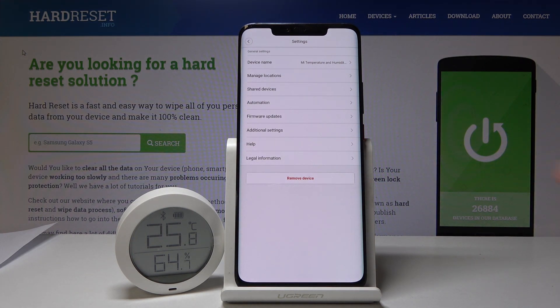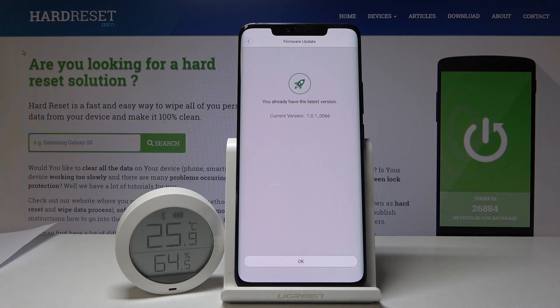up here, and you will see firmware updates. It's going to start looking for the newest updates and also give you the name or the number of the current version.